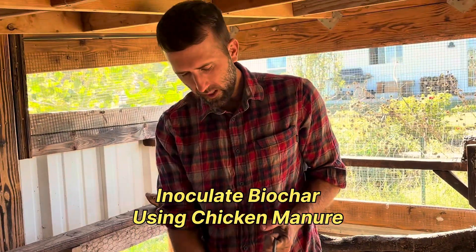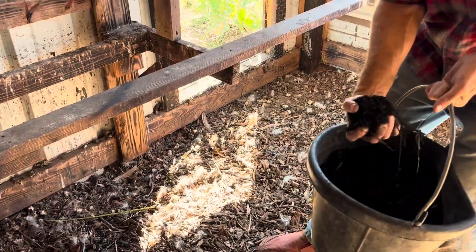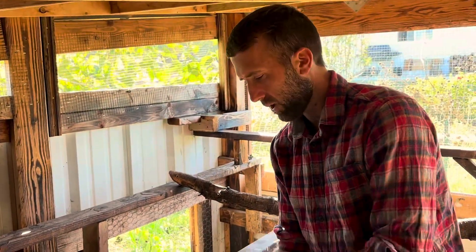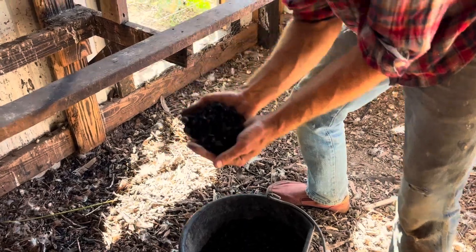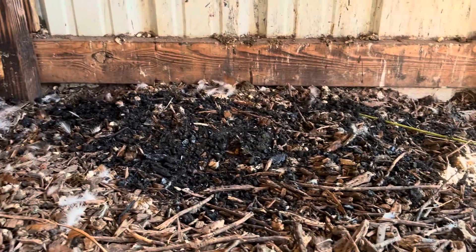The next method for inoculating your biochar is going to be tossing it down underneath your chicken roosting bars. This is a super easy way to inoculate biochar. This biochar is already kind of moist — that's what we want, because that's going to kick-start the process of encouraging the microorganisms to come in and inhabit the pores in this biochar. It's already nicely damp, not soaking wet. What's cool is not only is this going to inoculate our biochar, it's also going to neutralize the ammonia smell that comes from the manure.